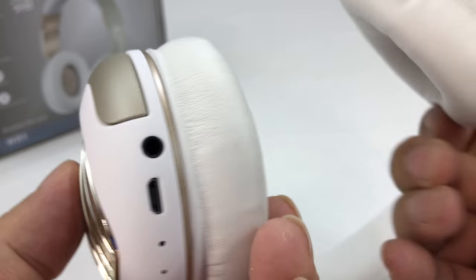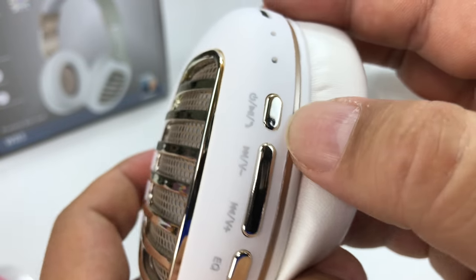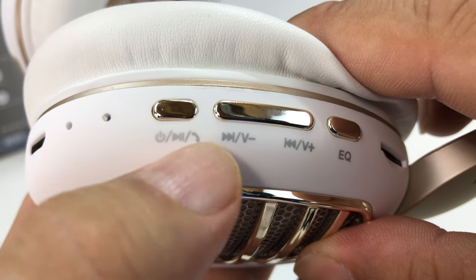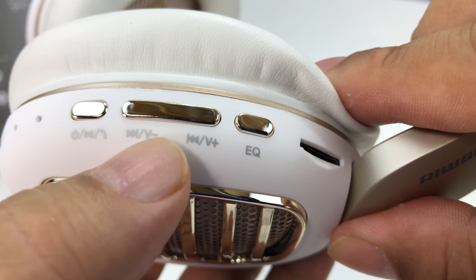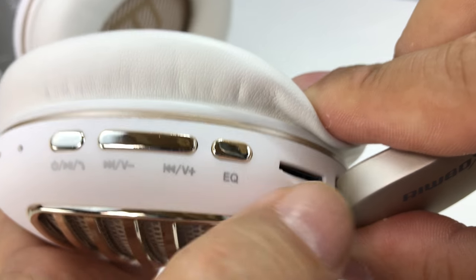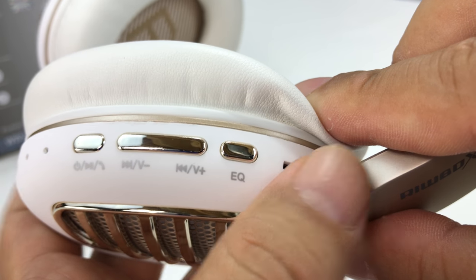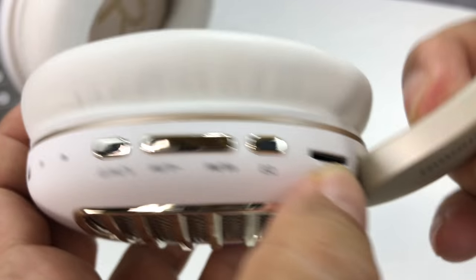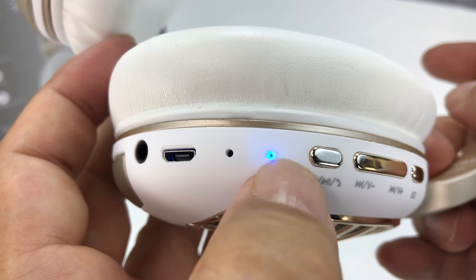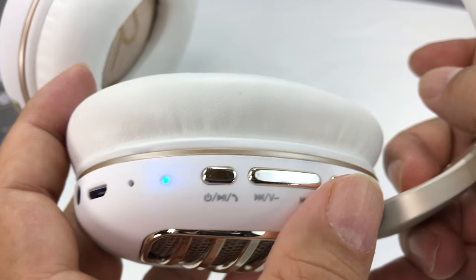Let's look at the controls. We have the 3.5mm headphone jack, the micro USB port, and up top: power button, play/pause/answer the phone — all in a gold tone. Volume up or fast forward, and volume down or rewind. Then we have an equalizer button, which is actually unique — it lets you scroll through different music tone modes. There's also an SD card slot, which is pretty clever. One of these is the microphone and one is the LED. I powered it on and we're flashing, so we should be in pairing mode.